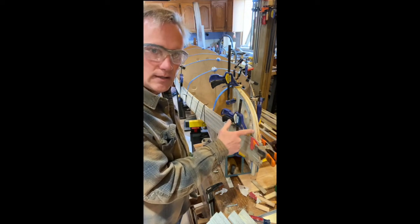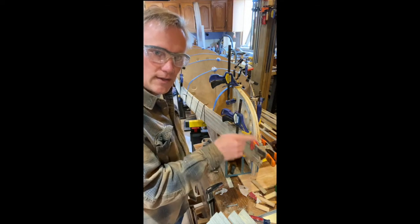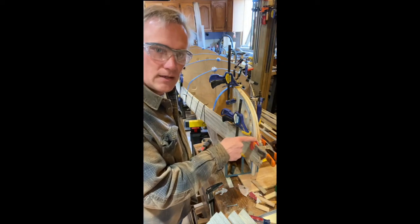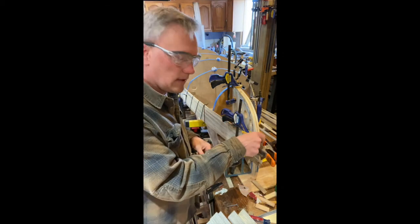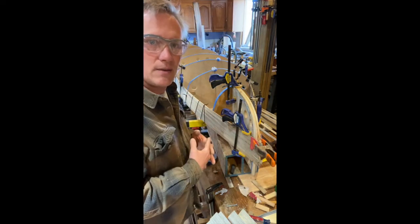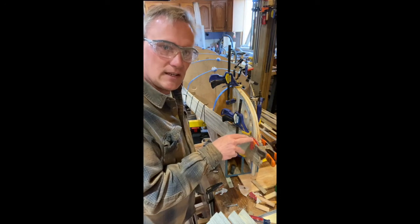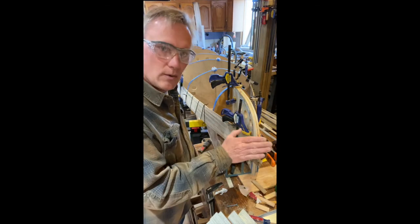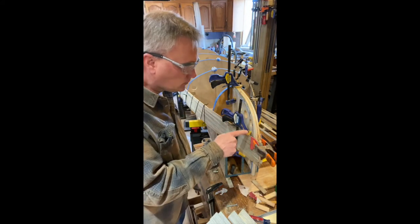One thing I'm doing differently — a suggestion from the book — is with my laminations through here. A lot of times you just bring it up to the edge and have another piece go over the top to make a sharper edge. Mac stated that what he liked to do was an overlap to extend it out, which gives a cleaner look if you can get your saw blades nice. I've got a few little glitches here and there, and I'm sure the second canoe I do will be much better.